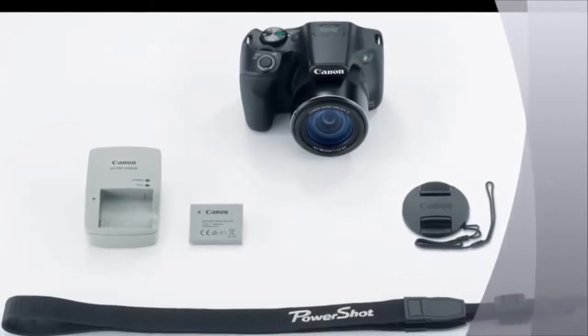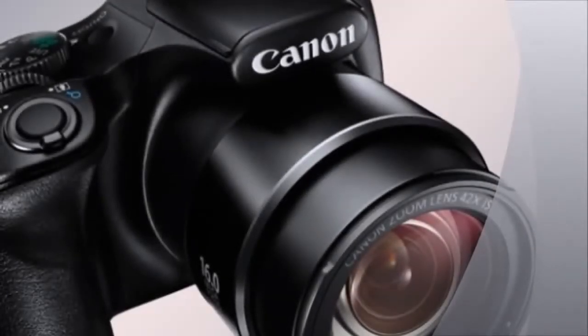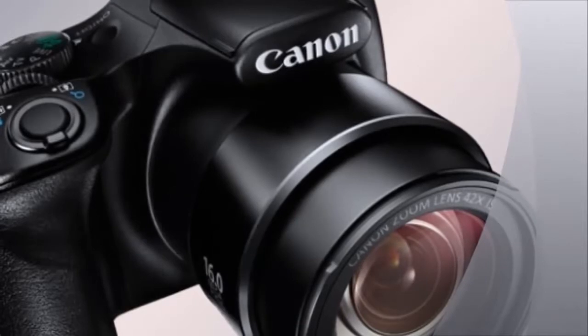long 42x optical zoom lens, which is extendable to 84x with Canon's Zoom Plus technology. A 168x combined zoom option is also available.